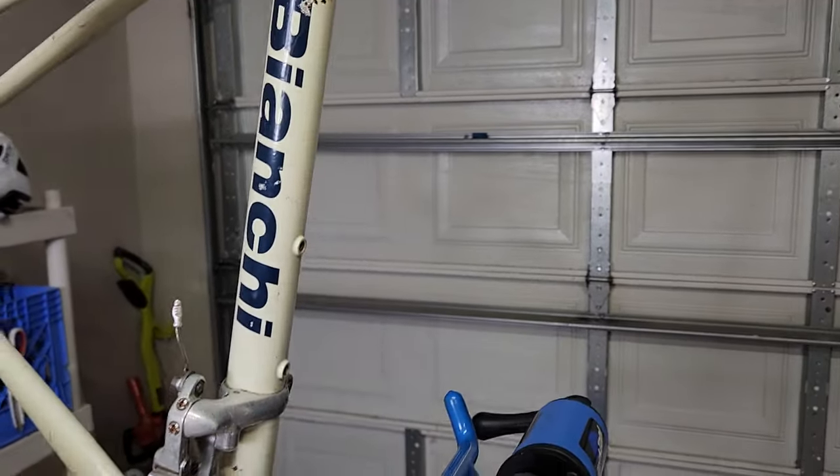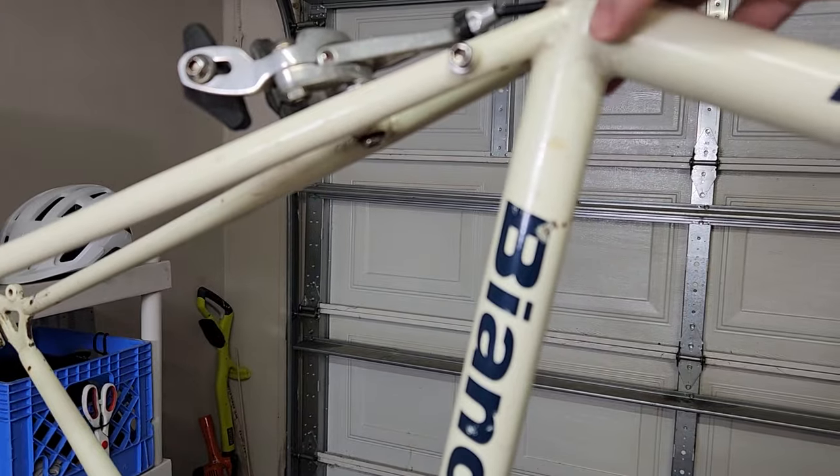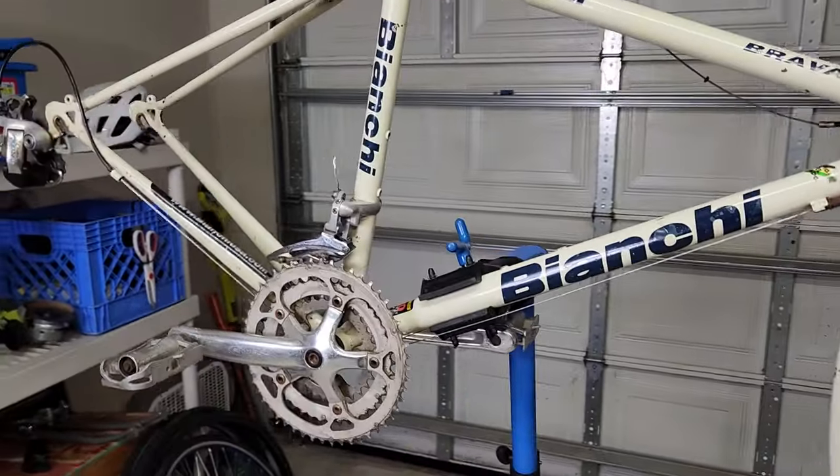If you know where I can get Frame Saver or anything else, I'd like to do a treatment on this one too. I can't find any — it seems like it's not for sale anymore.